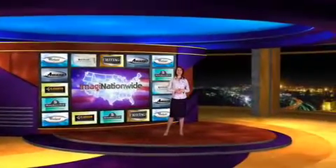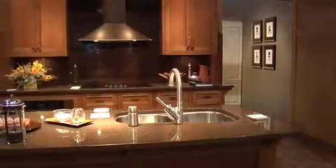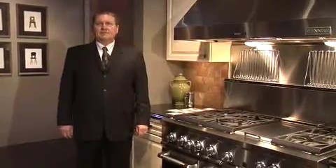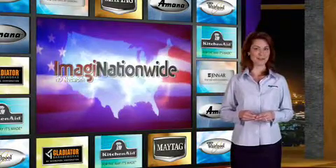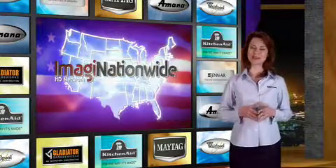Welcome to the Imaginationwide HD Network. Today we're featuring some outstanding new product designs from GenAir. We have GenAir expert Gary Stoner to walk us through GenAir's latest innovation. Gary, good to see you again. What do you want us to start with today?